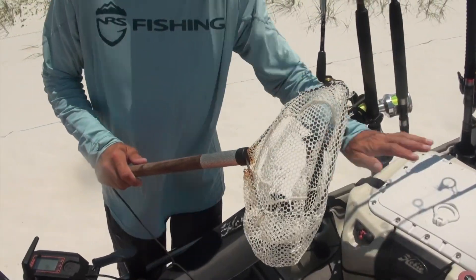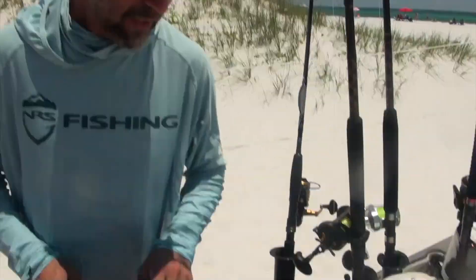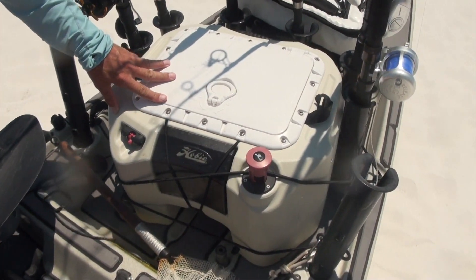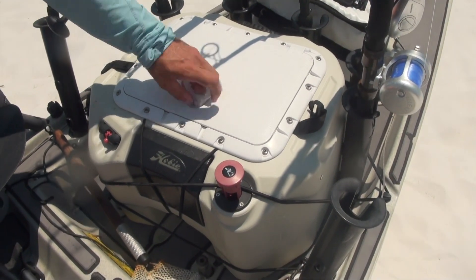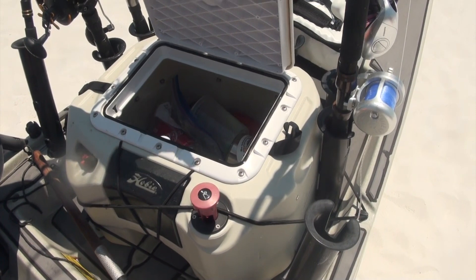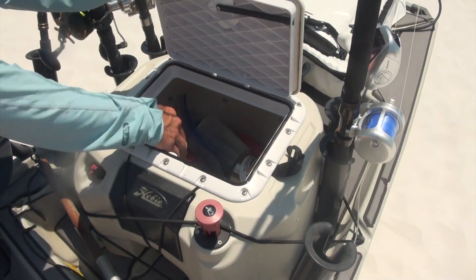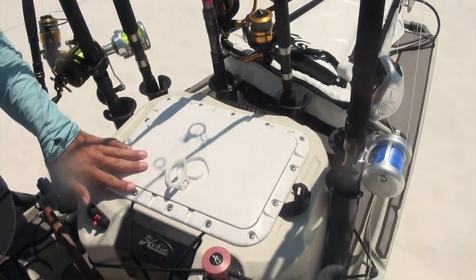You've got to have a dip net for your live well. It's really hard to catch those baits when they're swimming around there in the heat of the moment — you think you can just grab them with your hand, but this is a crucial piece of equipment. I use the Hobie Livewell XL, or the Hobie Livewell V2 if I'm in my Outback. This is going to store as many baits as you want for a day. I put 40 to 50 baits in here this morning, and I've got a bag of about 25 or 30 that I'll use as cut chunks.